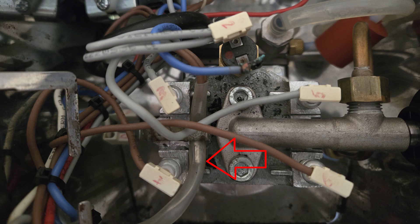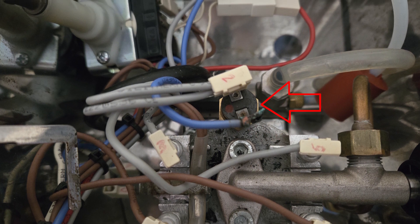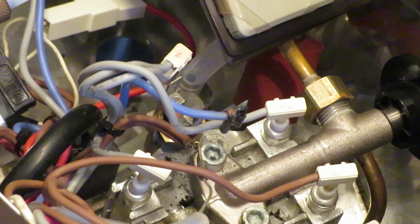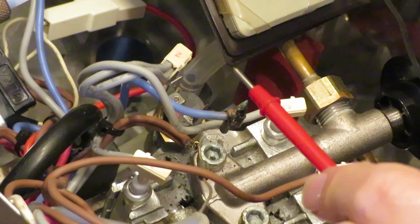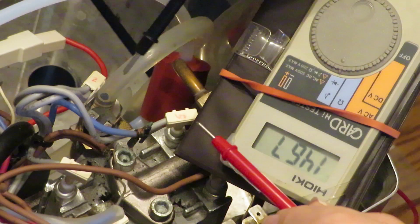I'll have to replace the thermal fuse, but I don't know why it blew. I suspect this thermostat — the 145-degree one — being a thermostat, it should be normally closed, but I don't hear any continuity. So this thermostat must be the culprit; it must be open. So I'm going to replace it.